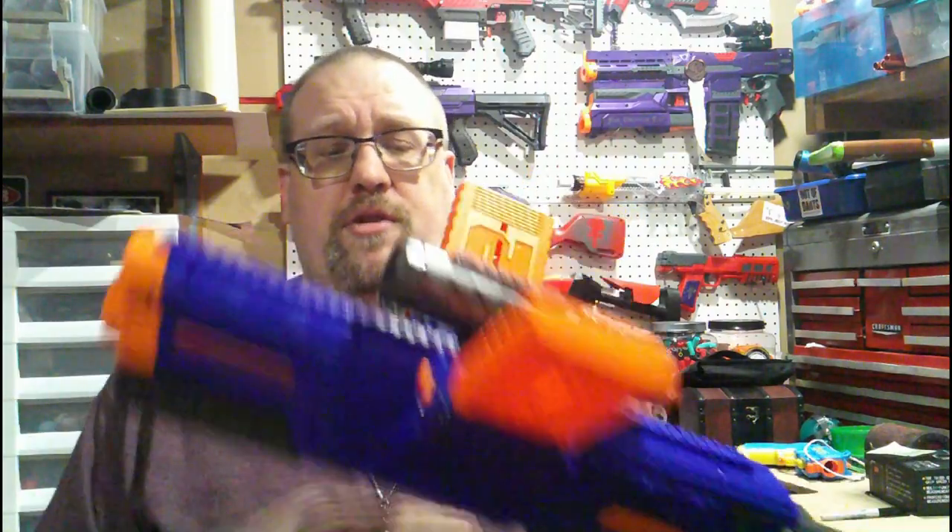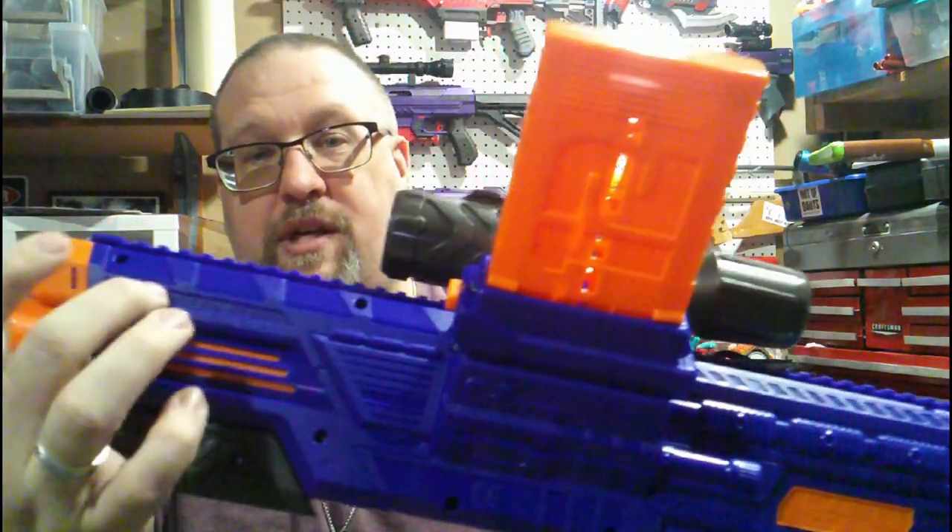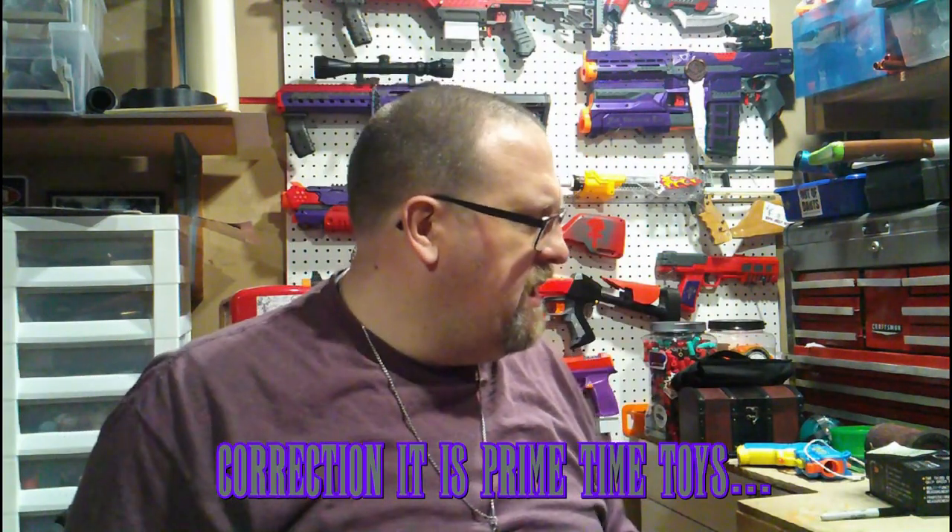You get the standard Dart Zone blue and gray combination. It also does say 'Powered by PTDZ,' which is Playtime Toys Dart Zone — or whatever the parent company for Dart Zone is. They actually put this a lot on their rival brand. I guess they're kind of putting it on the blasters themselves now just to keep branding all cohesive, which honestly I'm fine with. That's actually really nice.